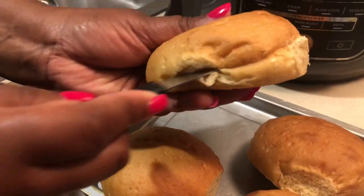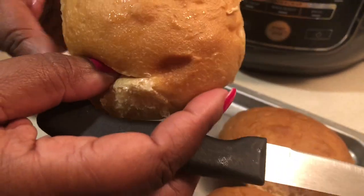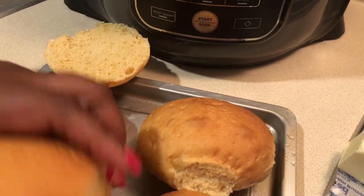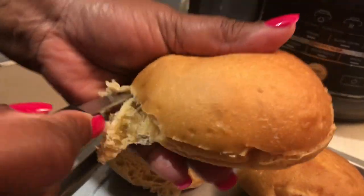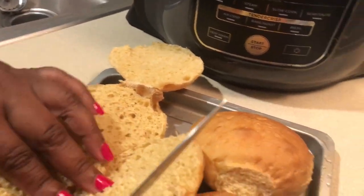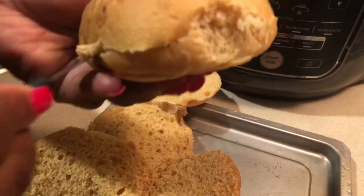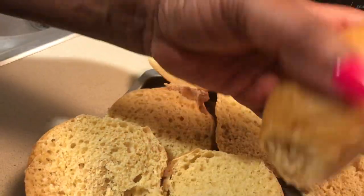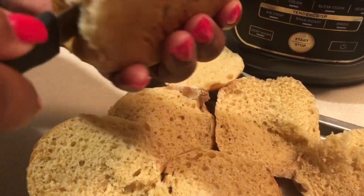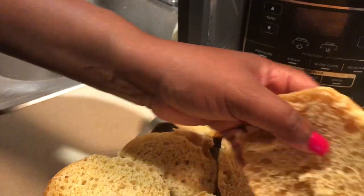Moving along — I found some buns at Walmart. I'm going to cut these buns open and put some butter on them. My daughter and I had a debate on how to put the butter on the buns, but I got them toasted the way I wanted — I toasted them in my Ninja Foodi. I put a little slice of butter on each bun and toasted them, just like a piece of real toast. You can toast your buns any way you like, but I toasted these in my Ninja Foodi.